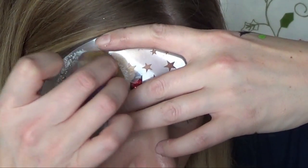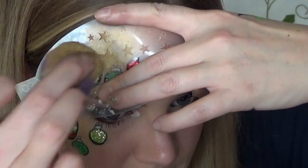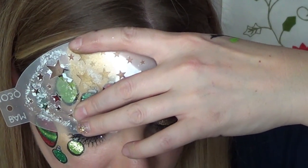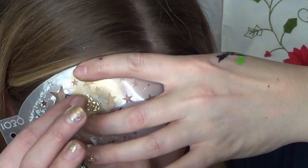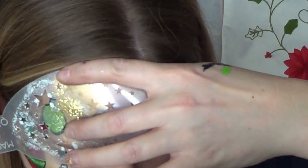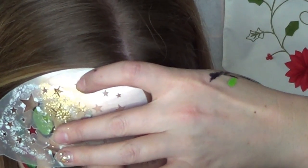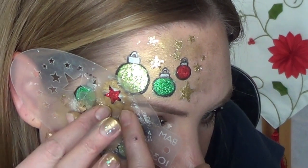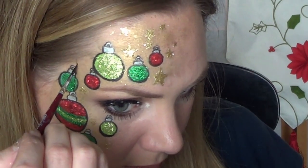I wanted to add some glittery stars to the background, so using a BAM stencil I'm applying some gold face paint and then with a damp finger applying the glitter while the stencil is still on my face. Honestly, this didn't give the effect I was hoping for — they looked more like glittery blobs. Maybe if I had a different color background so they stood out better, it would have turned out more nicely.